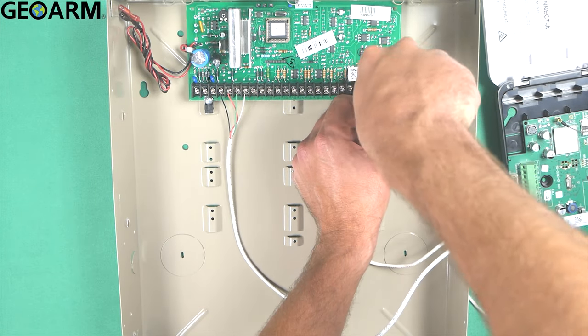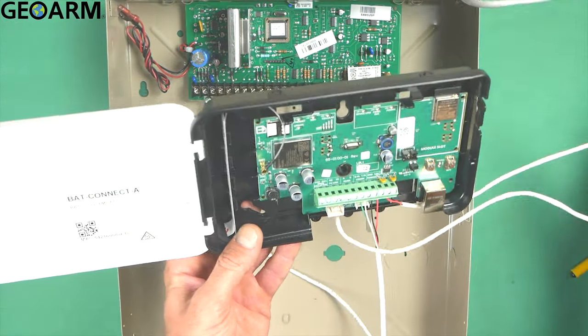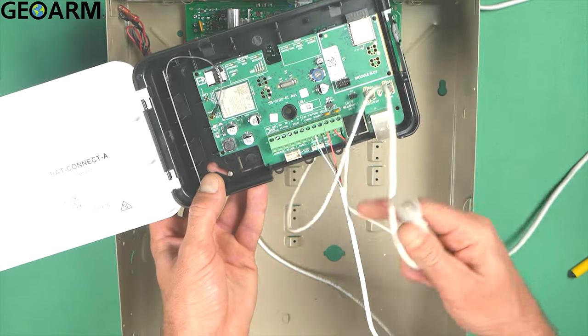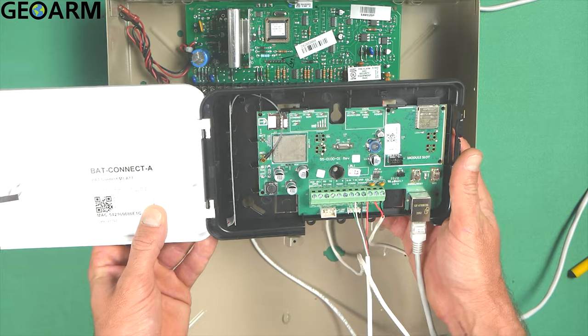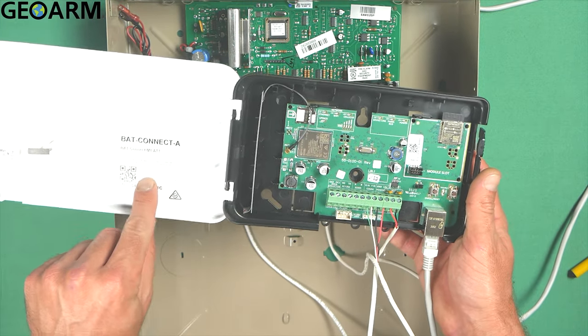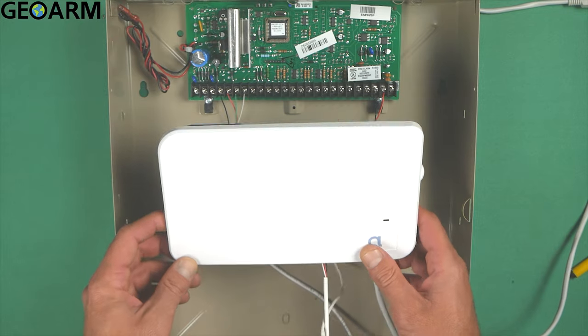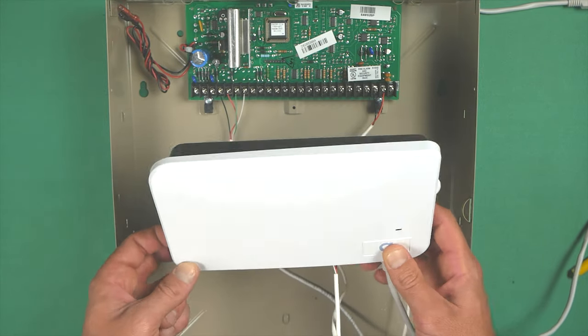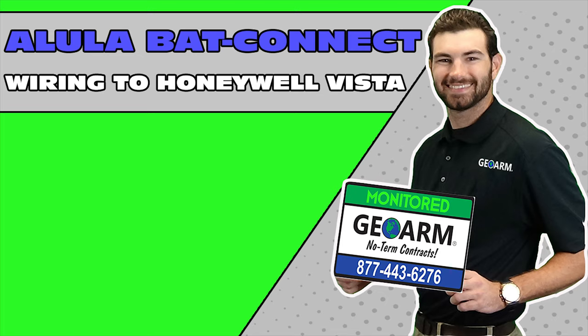Once tightened down, the device is ready to be powered. Go ahead and get your internet connected into the port on the unit. Now it's ready for activation and power. Take down your MAC and MAC CRC and give us a call so we can provide low-cost monitoring for this device. Ladies and gentlemen, this is how you wire the Alula back connect to a Honeywell Vista 20P using tip and ring. Make sure to subscribe to our YouTube page and click 'show more' under the video for links to this product, similar how-to videos, and our low-cost no-contract alarm monitoring services.